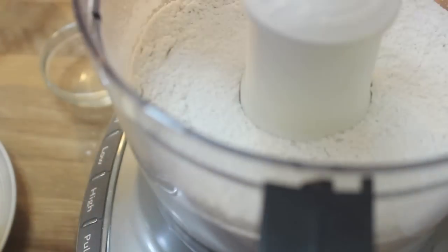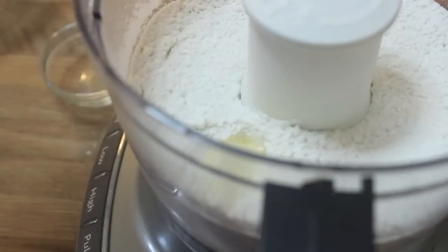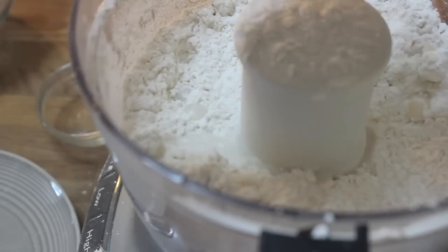Throw in your salt as well and pulse it a couple times. I use one stick of unsalted butter and I cut it into small little pieces. You want to make sure the butter is really cold, so I suggest taking it out of the fridge after you pulse the salt and flour.